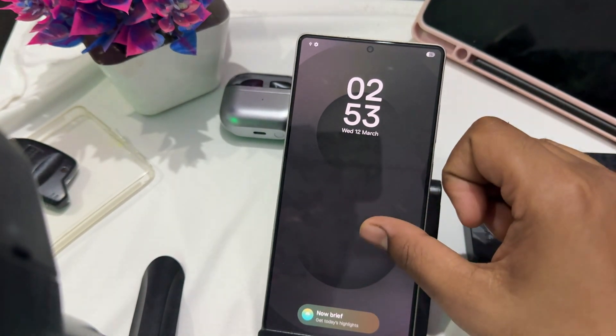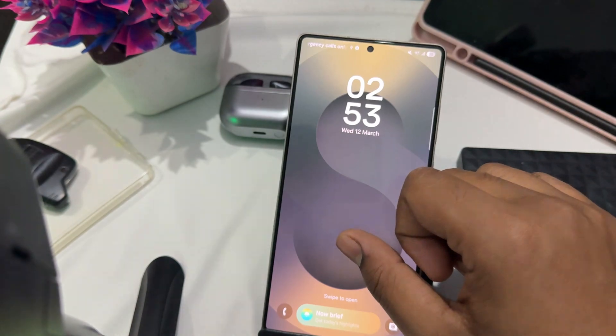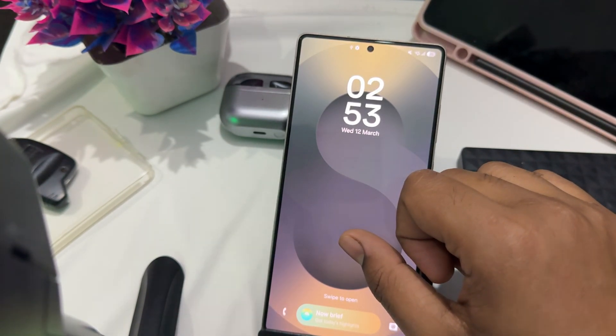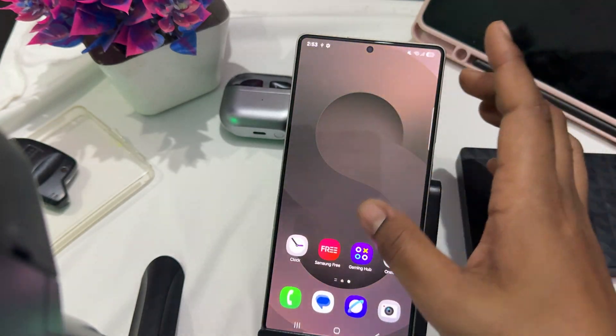Hi guys, welcome back to my YouTube channel. In this video we will see how to activate Gemini on your Samsung Galaxy S25, S25 Ultra, and S25 Plus.